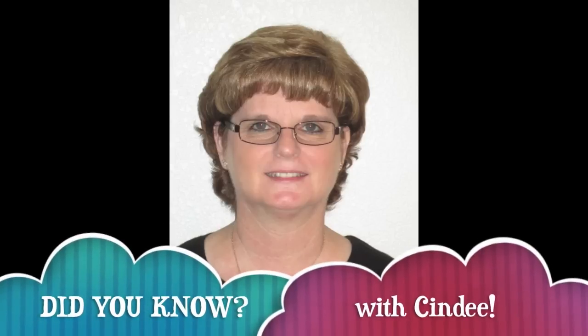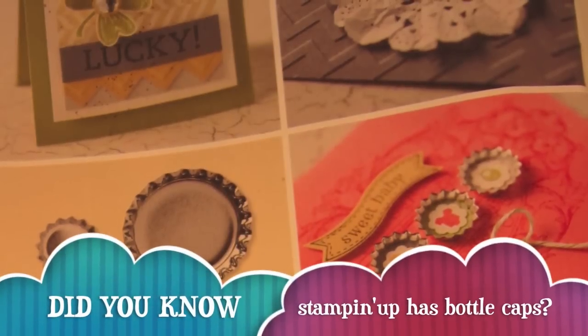I'm starting a series of videos called Did You Know?, and I'll be showing you tips and tricks to use with different Stampin' Up! products. Did you know that Stampin' Up! has bottle caps?